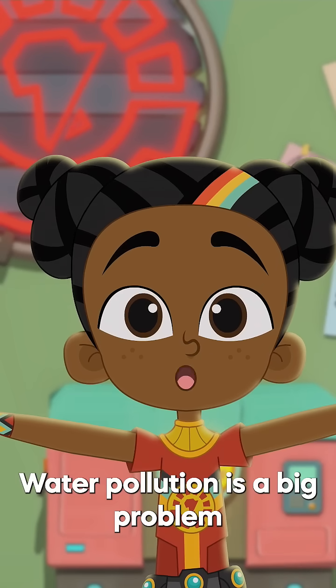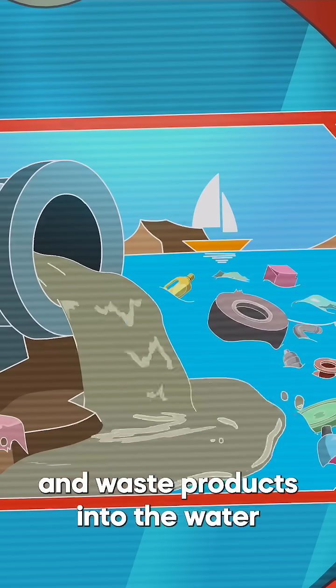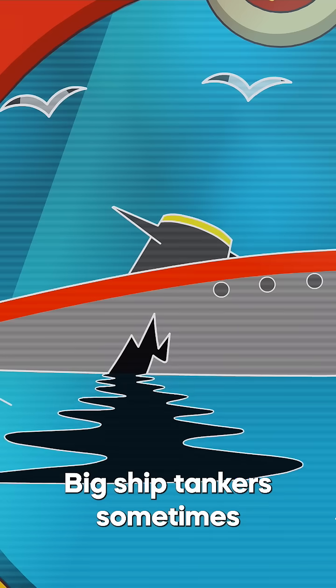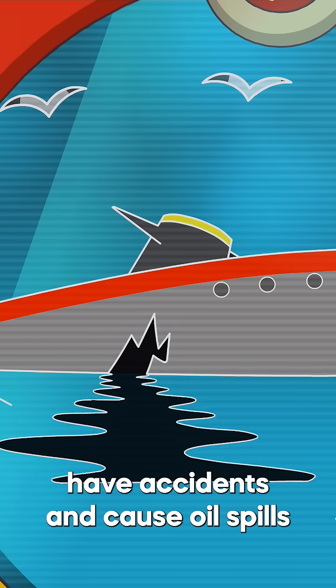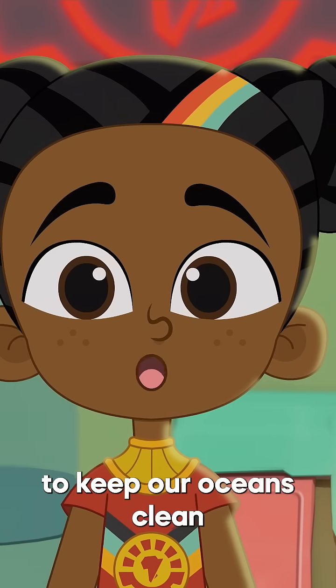Water pollution is a big problem. Big factories flush down chemicals and waste products into the water. Sometimes so do we. Big ship tankers sometimes have accidents and cause oil spills. So it's on all of us to do what we can to keep our oceans clean.